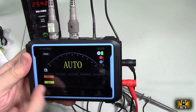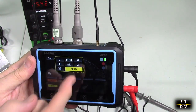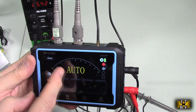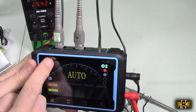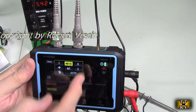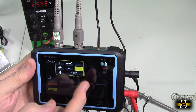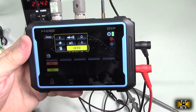In the multimeter function, hit the gear button and you have options for auto, temperature, capacitance, measuring voltage, continuity, resistance, amperage, and milliamp or auto. So you have a lot of choices on there.